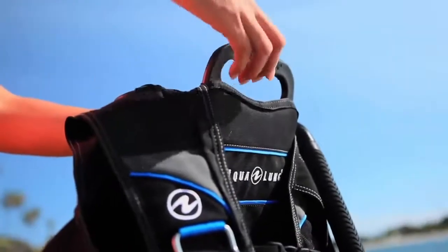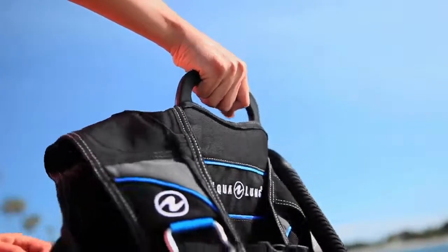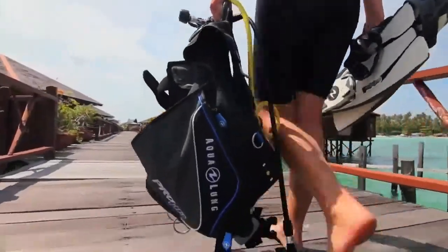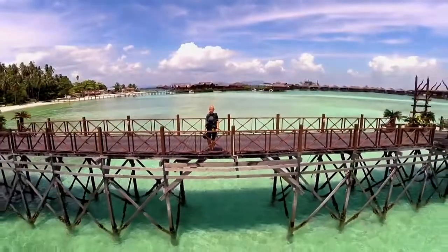All these innovative features, practical functionality, and stylish design at an affordable price makes Aqua Lung's Pro HD BC a perfect fit for your next adventure.